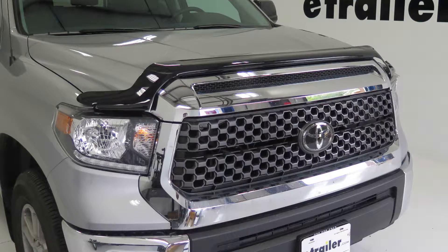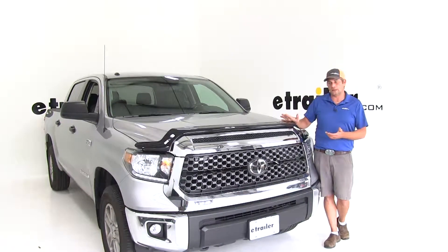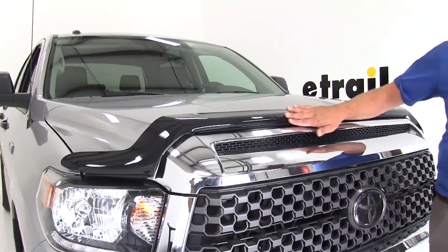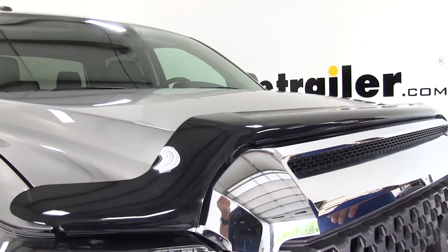Today we're going to be taking a look at the WeatherTech line of Easy On Stone Deflector and Bug Shields. Here's a look at one of the Easy On Bug Deflectors installed. These do a great job of following along exactly with the contours of your truck, and they can offer you a lot of protection for the paint up here on the leading edge.